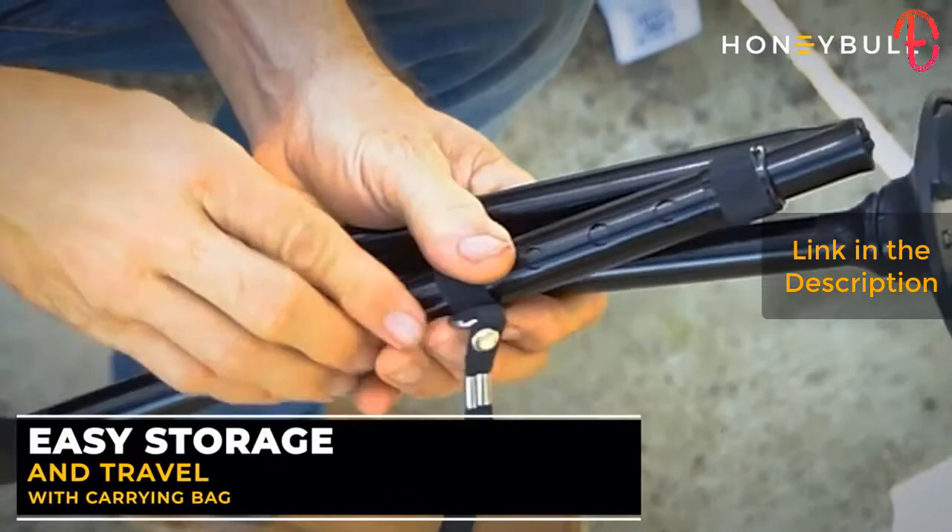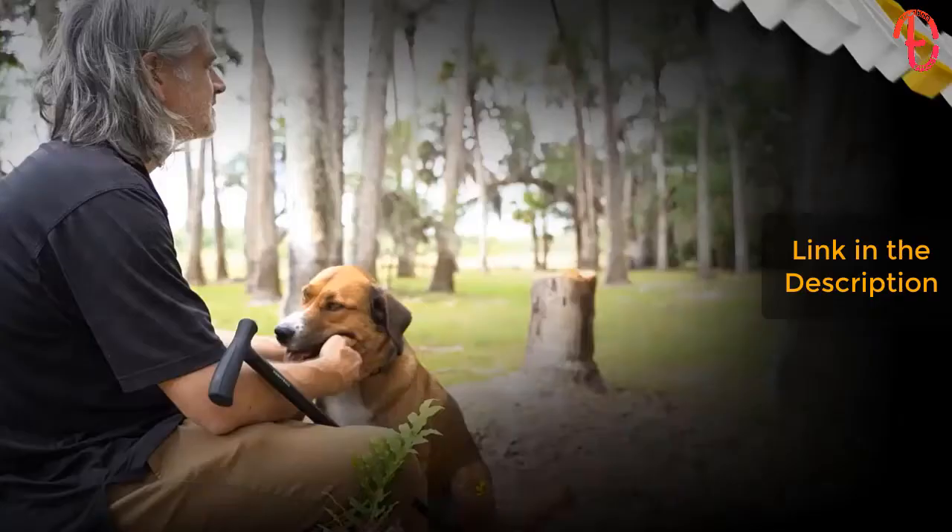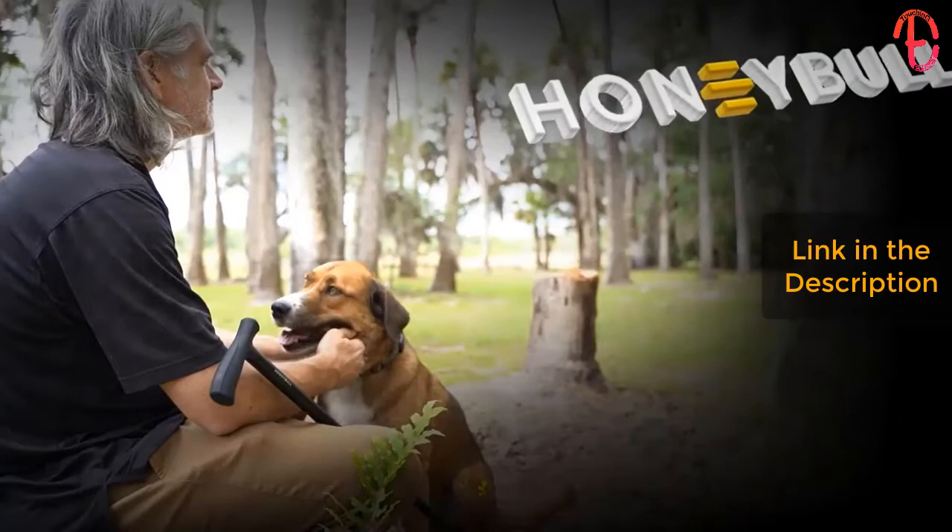The pivoting tip base rotates to stay flat, providing maximum ground contact. Storing and traveling with your walking cane is just as easy as assembling and fits perfectly in the provided carrying bag.